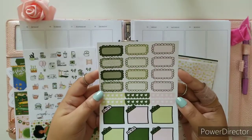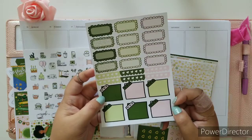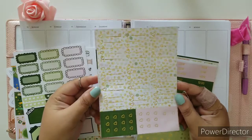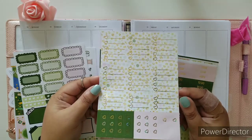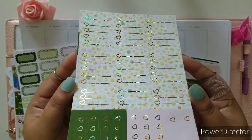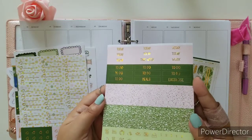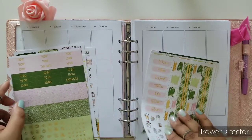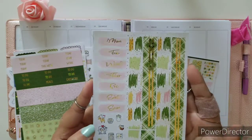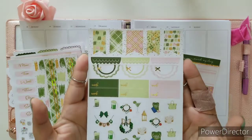We have this beautiful sheet of scalloped boxes and scalloped headers and sticky note type of paper stickers. Our checklist — this one is definitely giving me the gold sparkled foil, you can see that right there, that's gorgeous. Here's the headers. I love how this kit has that pop of pink. You've got the shades of green and that pop of pink which I am loving. It just makes this kit absolutely even more gorgeous.